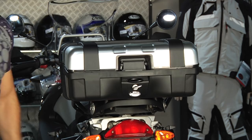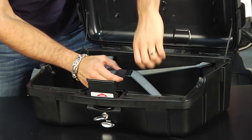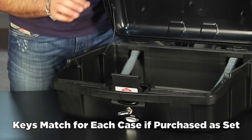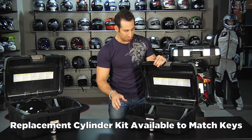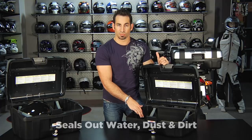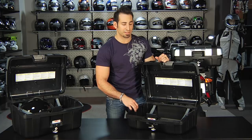The interior comes with the GV-style bungee cord and two keys per case. If you buy them as a set, they'll come matched. If you buy them separately, there's a replacement cylinder kit so you can match them and use one key across cases. The gasket and double-wall construction make these waterproof, windproof, and dustproof. Even if you're not riding in the rain, without that double-walled gasket construction it won't be as sturdy, and you'll end up with a lot of dust in your bag.